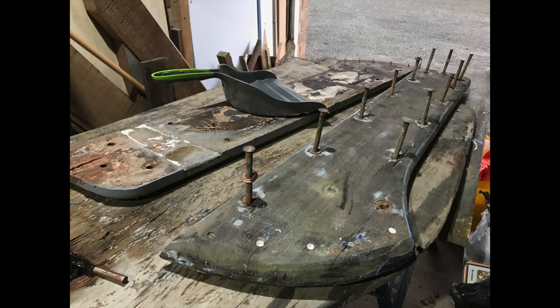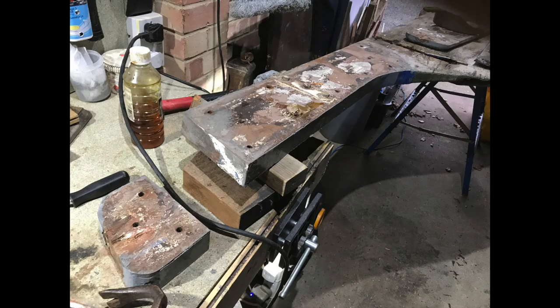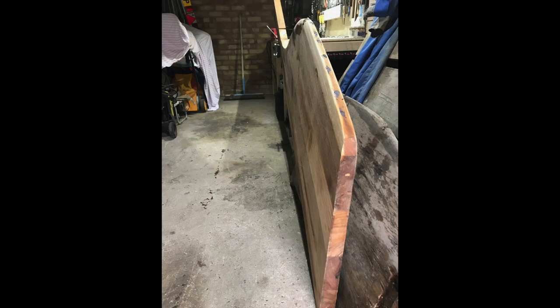The next job was to remove the cheeks from the old rudder. These had massive copper through fastenings with roves on either side. I drilled them out and took the cheeks apart so that I could get the top gudgeon out of the old rudder.